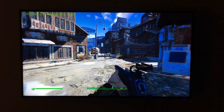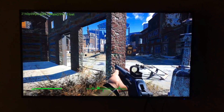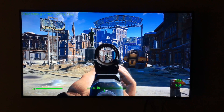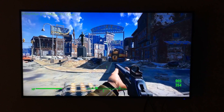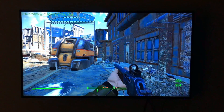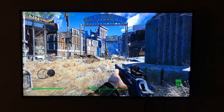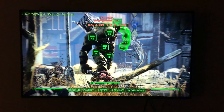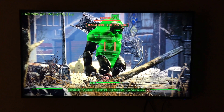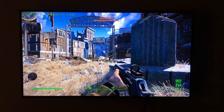I also decided to fire up Fallout 4 to see how that would run, just as a first-person shooter. It's not competitive, obviously, but I wanted to see how it would run in comparison to a slower-paced role-playing game. My experience with Fallout 4 was identical to The Witcher 3. I didn't feel any lag — it was zero drop frames throughout my testing, and it felt great. No complaints whatsoever.